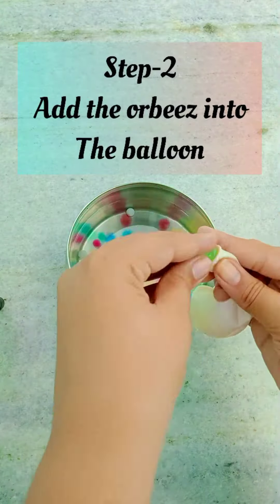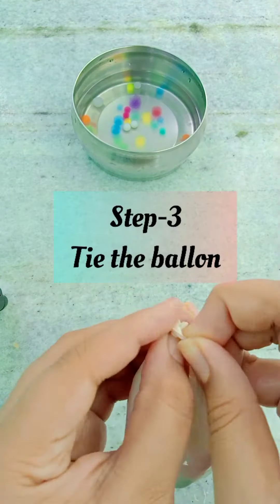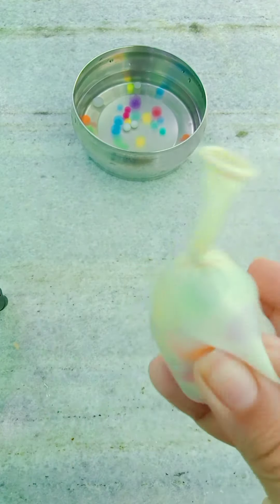Guys, the Orbeez are completely done. They got a lot bigger than I expected, and this is the biggest one. The next step is I am going to take my balloon and just start adding all the Orbeez into it so we can have a stress ball.